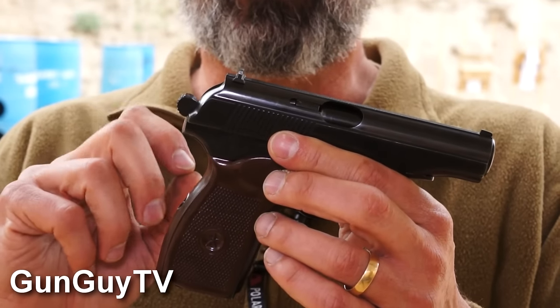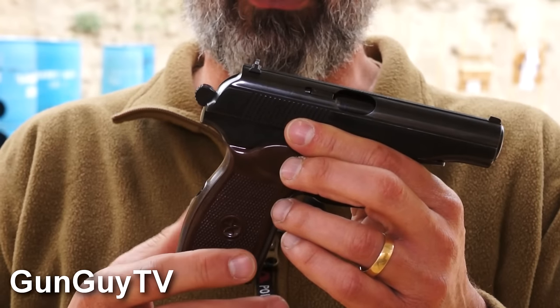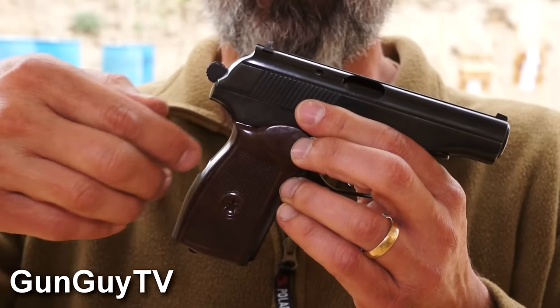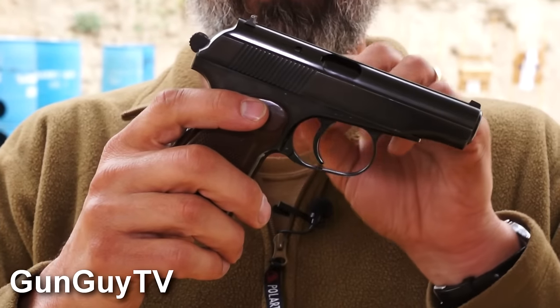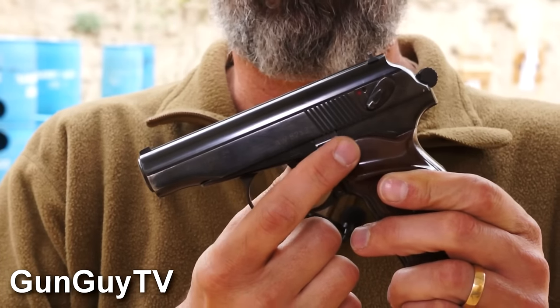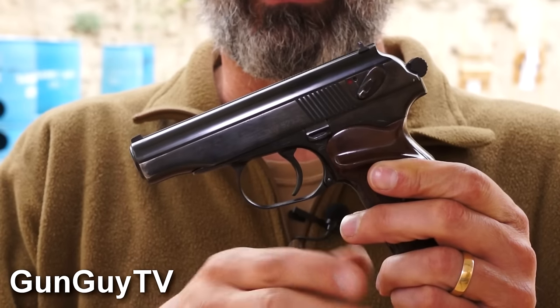There are a few differences between this pistol and the Walther PP. You can see them if you look pretty closely. One is the grip angle — on the Walther PP the grip angle is a little farther back. Another is the addition on this pistol of the slide stop, so you've actually got a manual slide stop on the outside of the pistol. On a Walther PP, you didn't have that.